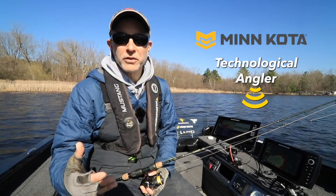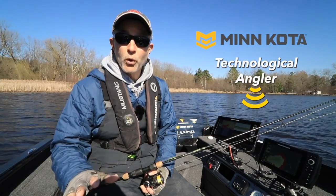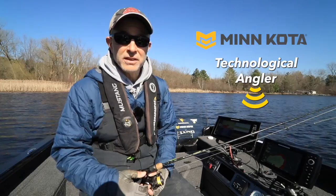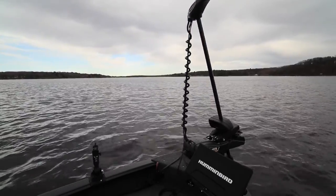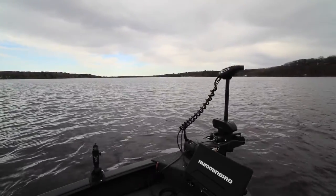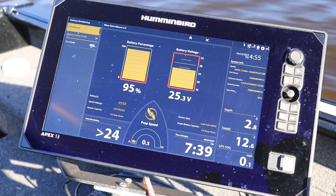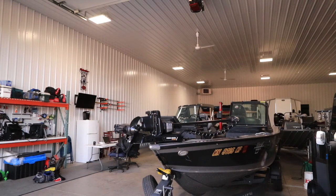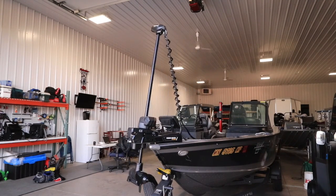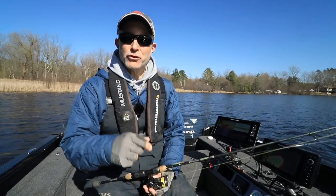One of the most important features in my Minn Kota Quest Series trolling motor is not silent propulsion or hyper-accurate GPS-based navigation, but instead, it's information — real-time information about the amount of power I have left in my trolling motor batteries. The battery monitoring feature, available with every Quest Series trolling motor, displays this information in real-time right on my Humminbird fish finder. You can set up battery monitoring the first time you connect your Minn Kota Quest trolling motor to your Humminbird fish finder through the One Boat Network, or at any time after that. Let me show you how to do it.